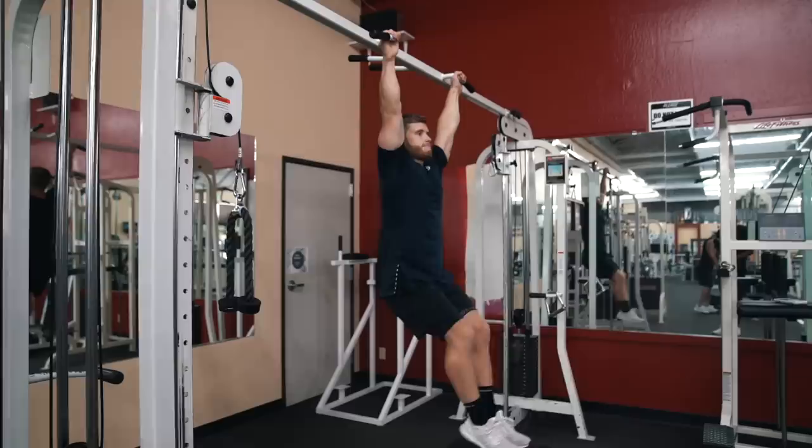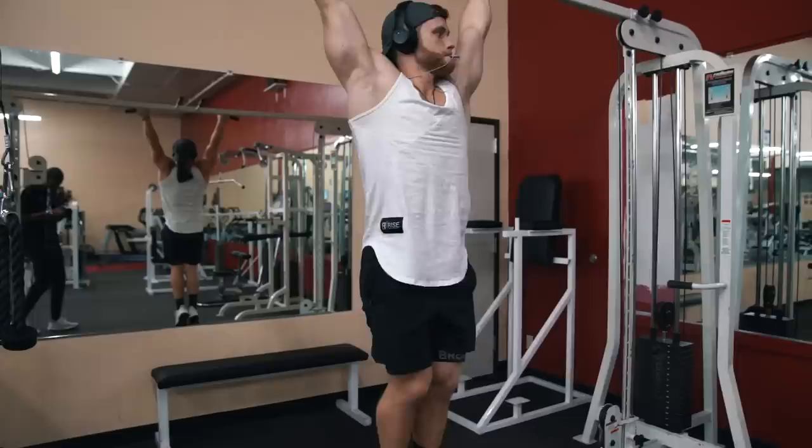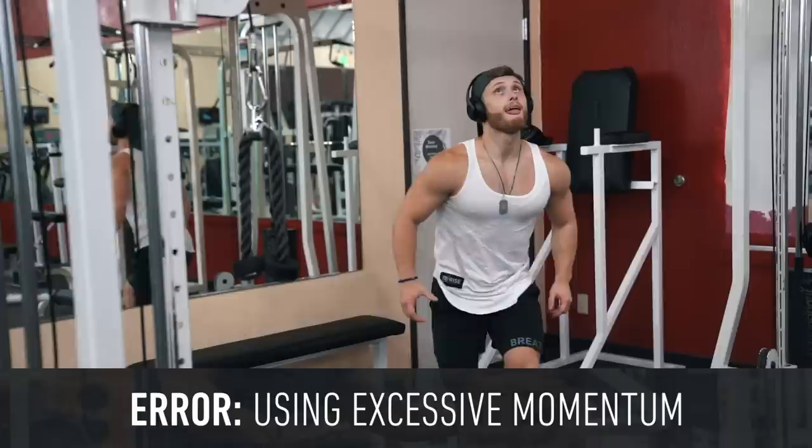One of the most common errors here is simply allowing the knees to bend up without any hip curl component. While the bent-knee leg raise can be a decent progression before the straight-leg variation, you still need to focus on rolling the hips forward and up — not just lifting the knees. Just lifting the knees without rolling the hips or crunching the abs simply targets the hip flexors and is way too easy past a rank beginner's strength level.